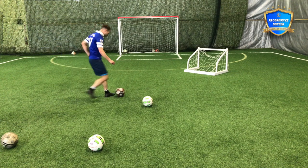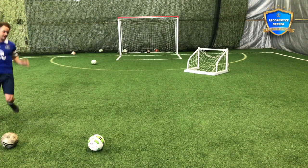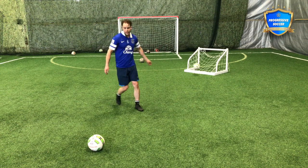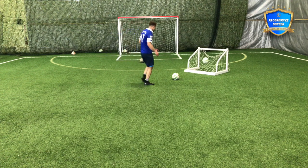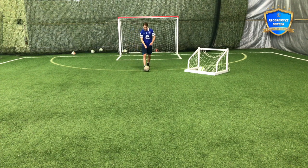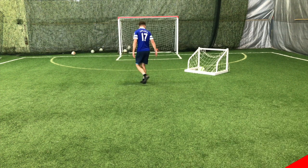Another one you could do is a forward pass into the target. When you're striking one-time shots, it's so important that you keep your eye on the ball until you make contact. A lot of times that pass will come in, and before you've even made contact with the ball, you're already looking up at the net. Especially on one-timers, you really have to focus on where you're making contact on the ball. Pick a specific spot you want to hit, and keep your eye on that until your foot actually makes contact with the ball.